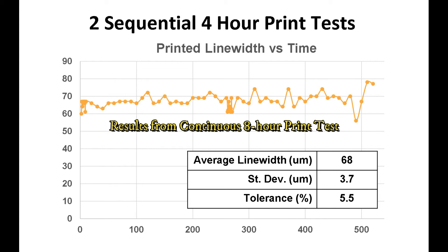IDS also tested the performance of the NanoJet printer to understand how the printed line quality varies over several hours. The results of the quality testing demonstrated that a printed line width variation of approximately 5.5% over an 8-hour time period could be achieved.